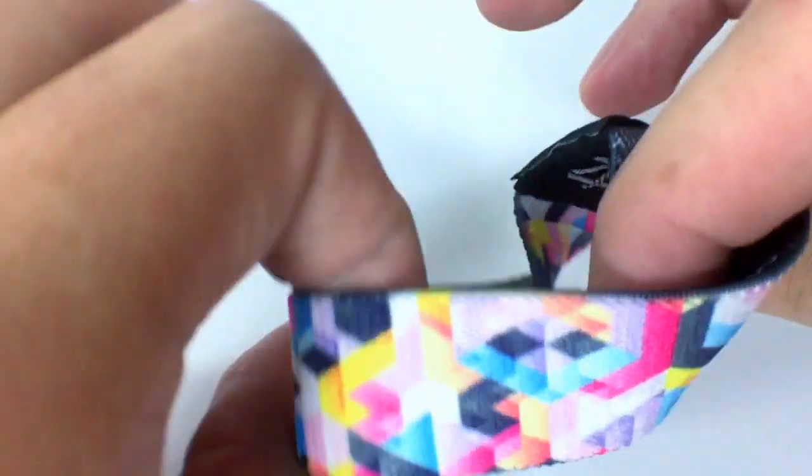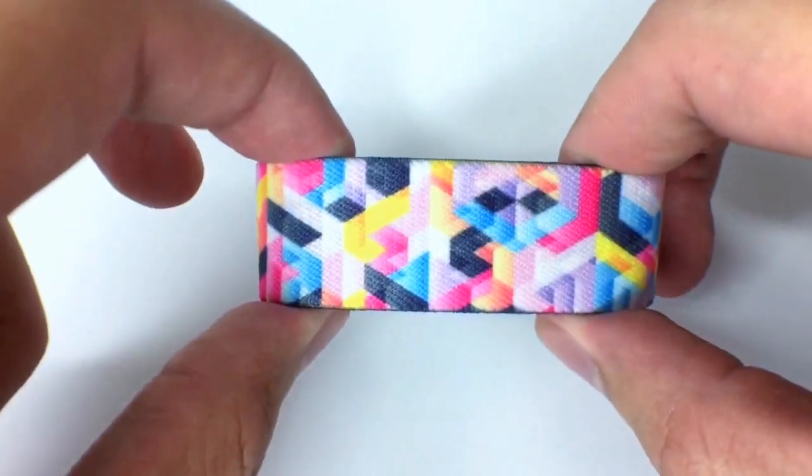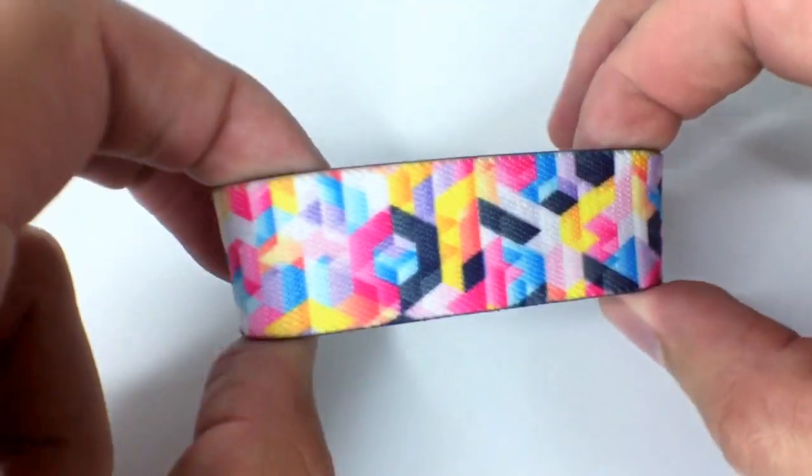We made 1,000 of this strap total, selling at Zox LA for just $8 each while supplies last. Just make sure you guys head over soon and pick one up before they're gone for good. Have a great day.